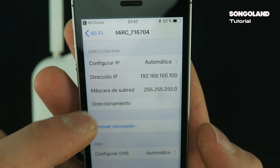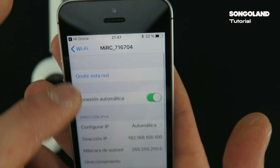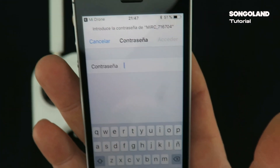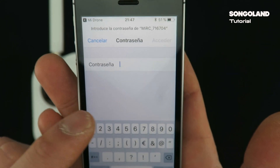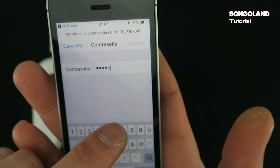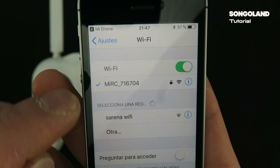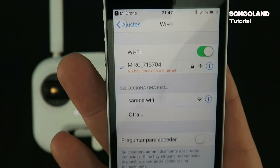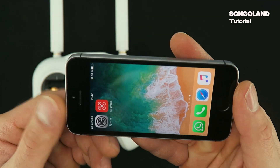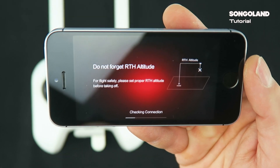I have already connected because I made the video before, but I am going to make the process again for you to see. This is the USB network and the password for it is 123456789. This is the default code and we will connect there. We need to wait to see the blue checkmark to be sure we have connected with the USB from the controller. Then we go back to the application and wait for it to connect to the drone.